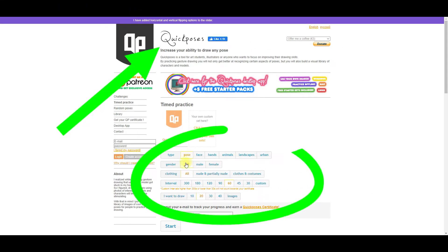At quickpose.com, you'll find a variety of poses to practice from. You can set up whether you want to do a full figure or just a face, choose your gender, or select both genders. They even have a clothing or partially clothed nude option. In the interval section, you can choose how long you want the pose to last — you could start with a 60-second pose and move to longer poses, with a custom interval setting available. Then you choose how many poses you want to do: 10, 20, or more.